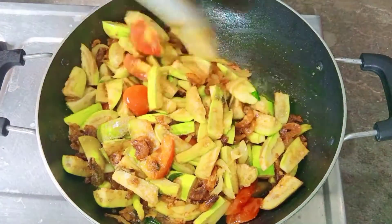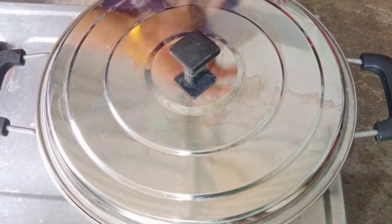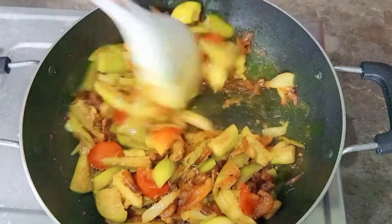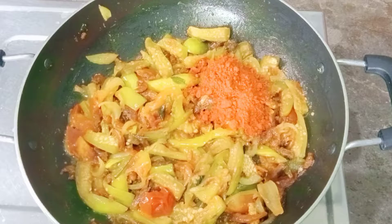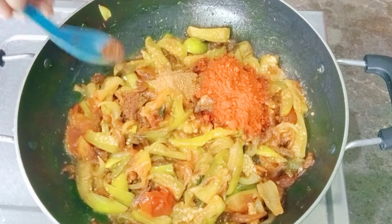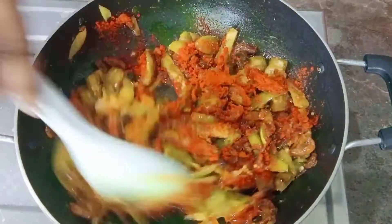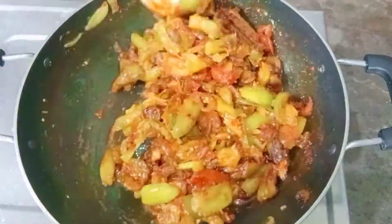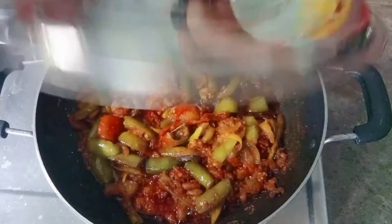Add 1-2 grams of meat. We will cook it before we cook the next step.